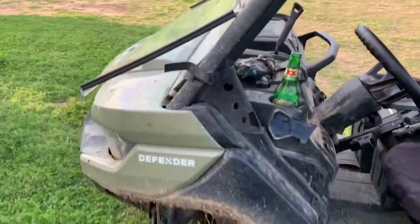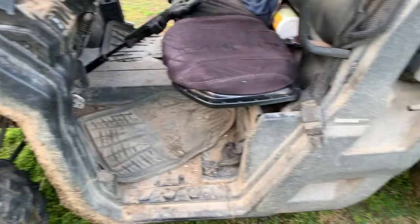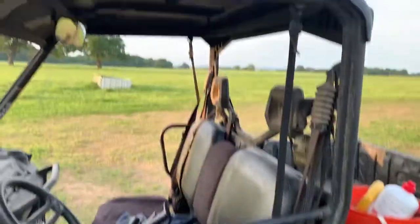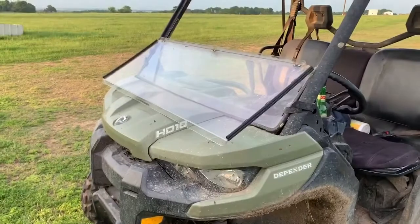Anyway, it's been a good machine overall — I would buy it again. I would not buy it without the skid plate. They've got it fixed where you have to replace all of them, not just the factory ones. If you take those off, you have to replace the whole thing.